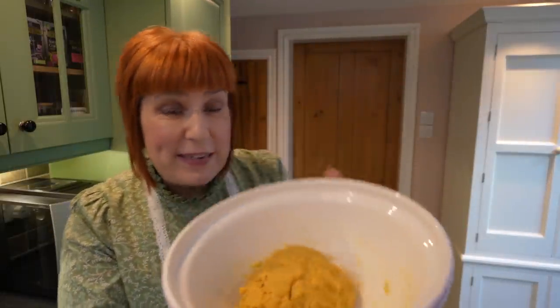The marzipan looks like this and it needs to cool, so we put it into the fridge while we make the cake itself, which is going to be gluten-free. As always, we will put the recipes we're making today down below in the info box for you.